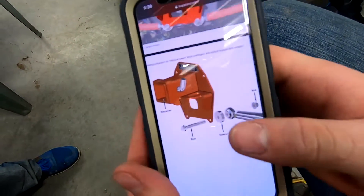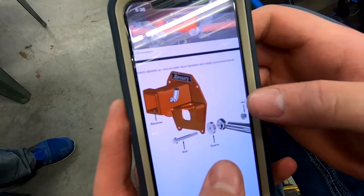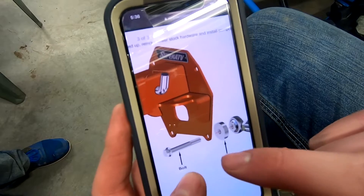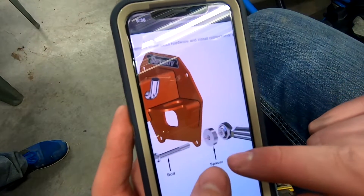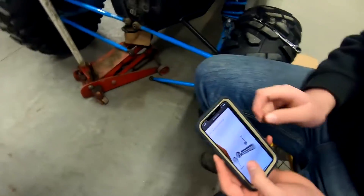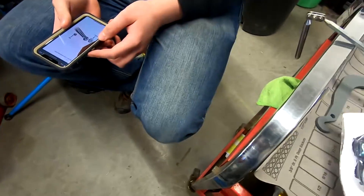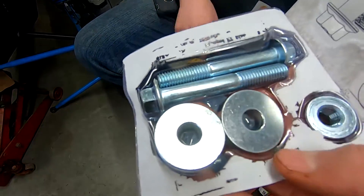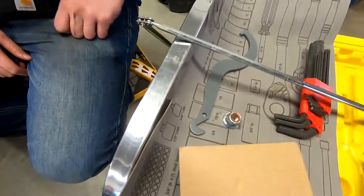Okay, so this is how you're supposed to do it: you go with the spacer on the bottom one, put the new bolt, then the hitch receiver, then the spacer, then your radius rod, and then the nut on the back. These are your spacers, bolts, and nut — they give you an extra nut in there.